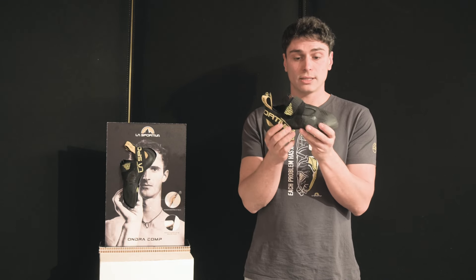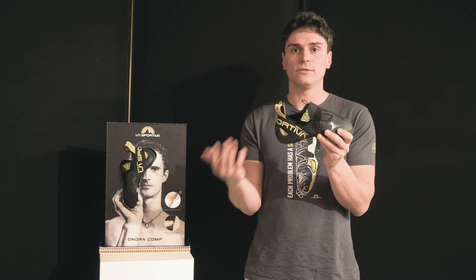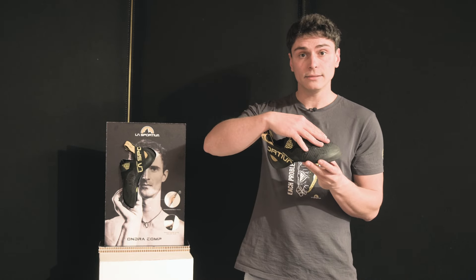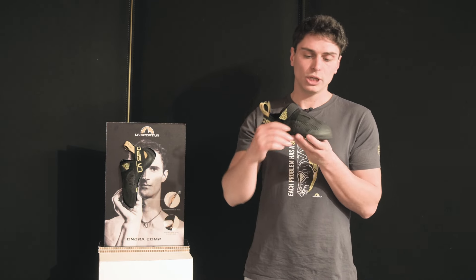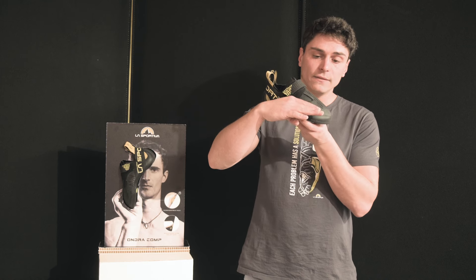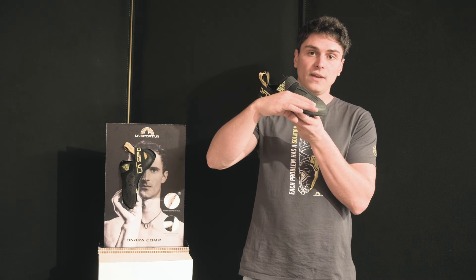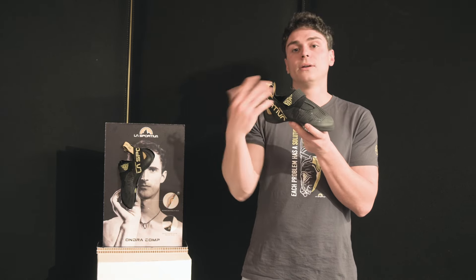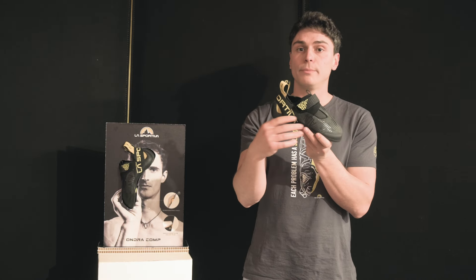The Ondra Comp is a fairly soft and deconstructed shoe, which is perfect for indoor climbing. Another feature is the last — the shape of the shoe — which allows the climber to keep the toes fairly flat and relaxed inside the shoe, which is perfect for smearing but also when you have to toe hook.